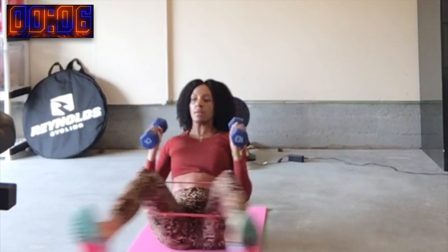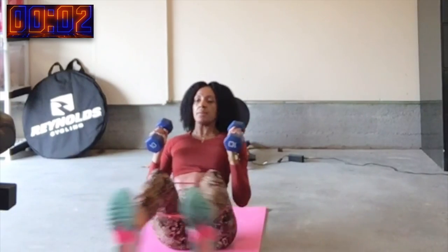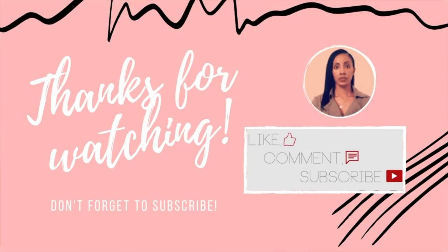Definitely give this full body workout a try. Completing all sets will definitely get your heart rate up and give your muscles a nice burn. Thanks for watching.